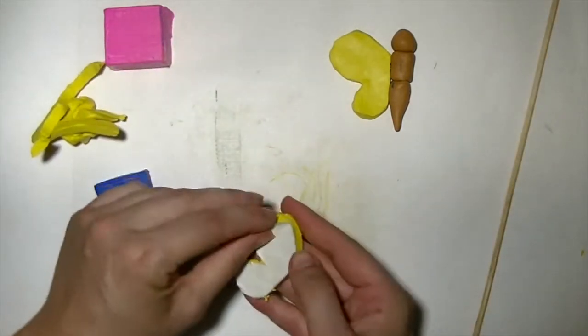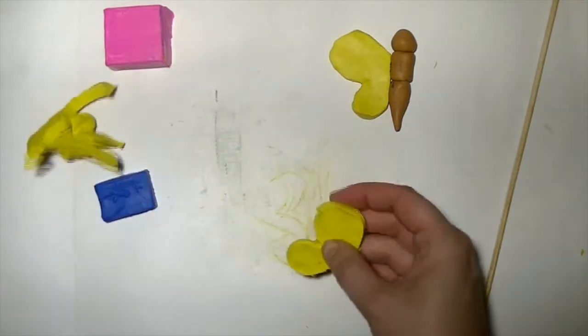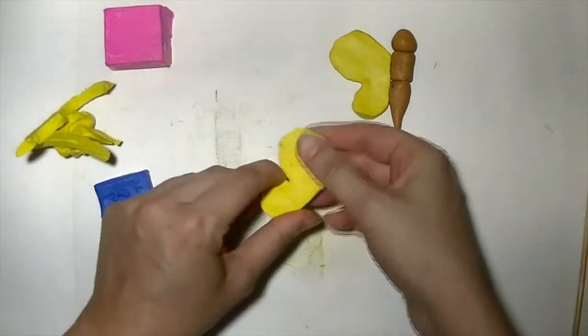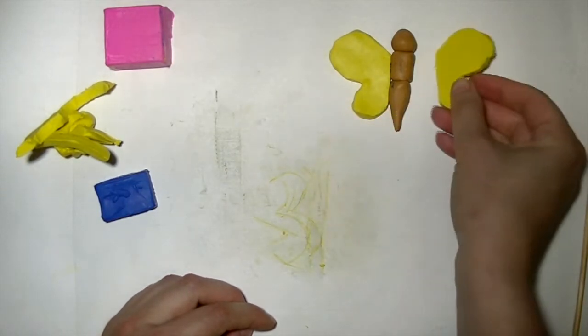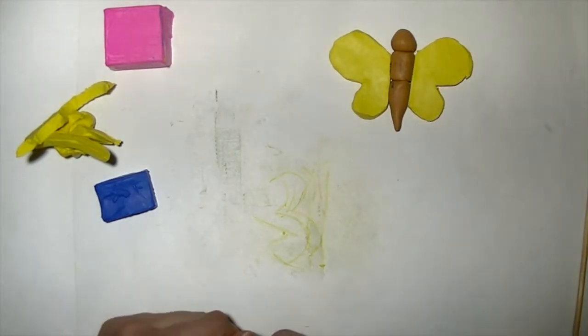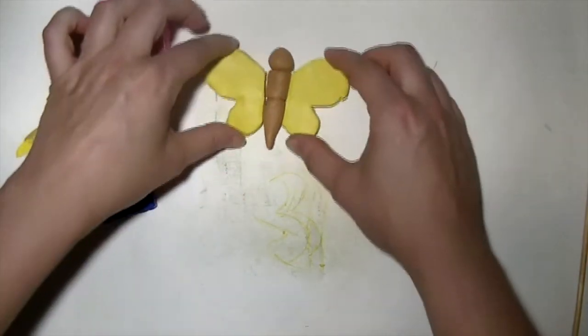We don't need the template anymore. To make the wing for the other side, just turn it over and it's the exact same wing.